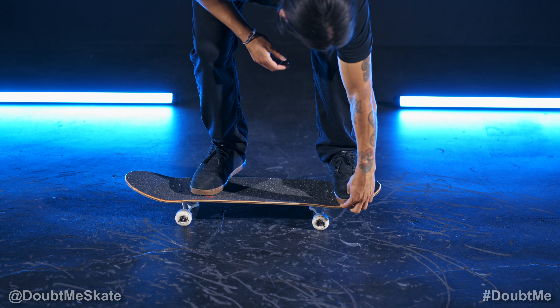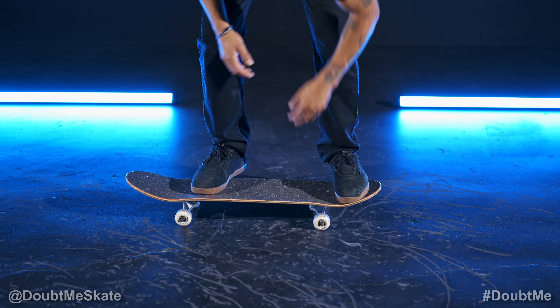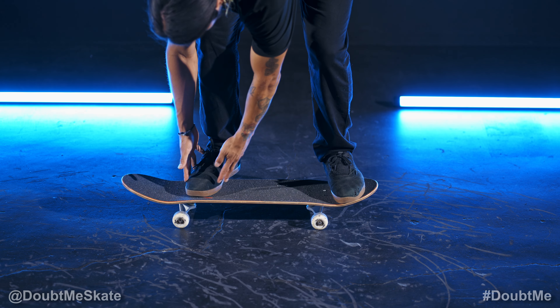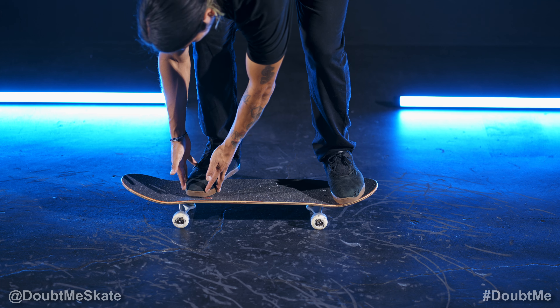Your front foot's going to be on the nose, with your toes sticking out just a little bit off the edge. Your back foot's going to be about an inch away from the edge of the board, around the top of the bottom bolts, and also positioned at just a little bit of an angle.